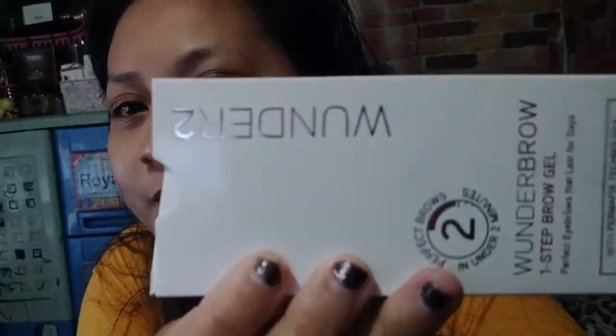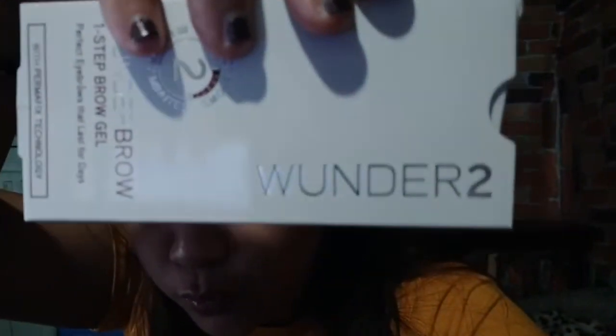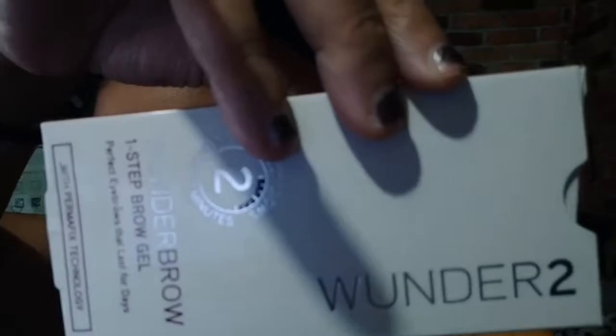So ito ang Wonder 2. So susubukan natin kung maganda syang pang-kilay. Please don't judge me — hindi po ako makeup vlogger. Kailangan ko lang talaga ng pang-kilay, okay.